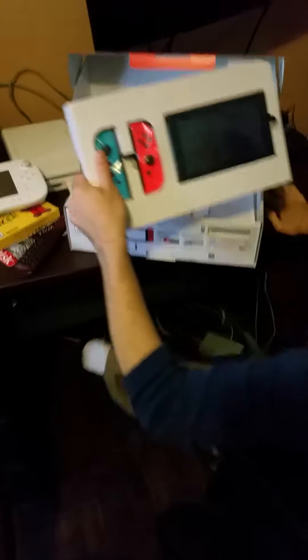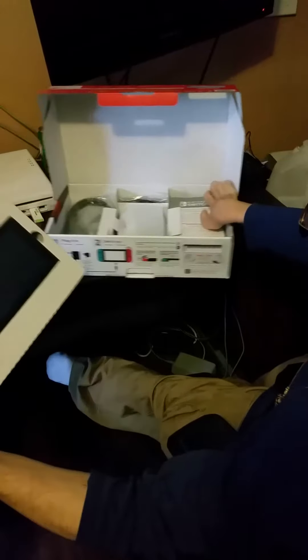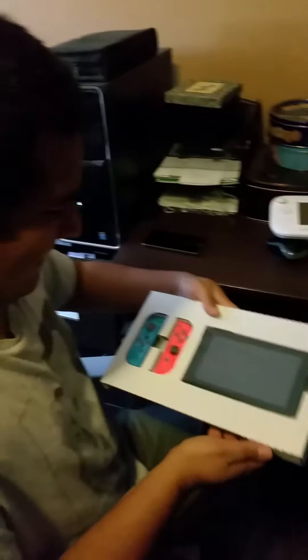Alright, we got the screen and the 80-bitty Joy-Cons. Alright, I'll hold this. Nice.